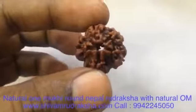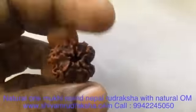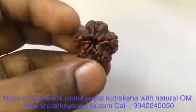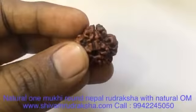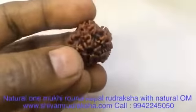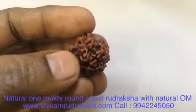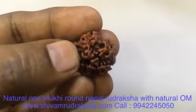Top view. Bottom view. Clear one face. It costs 96,000 dollars because of this naturally formed Om.